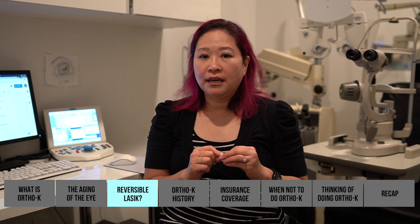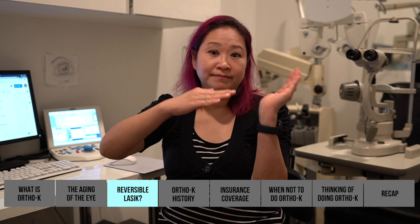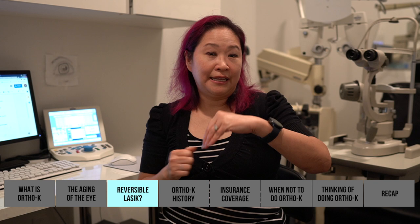Think of ortho-K as reversible LASIK. A lot of patients get LASIK and it's a great procedure, but as they get into their 40s their near vision starts to go. At that point we can redesign the lens — have one eye not see so sharp far away with ortho-K, making it more of a reading eye, while the dominant eye is designed to see super sharp far away. Because ortho-K is completely reversible — unlike LASIK where the flap and tissue are permanently removed — we can redesign the lenses at any stage.